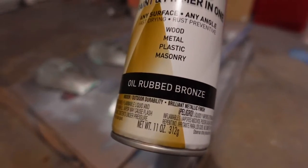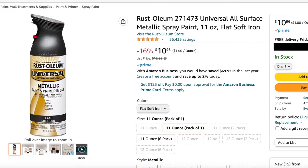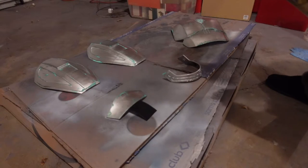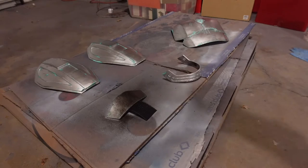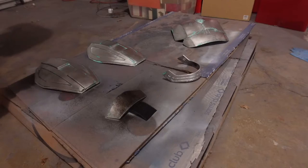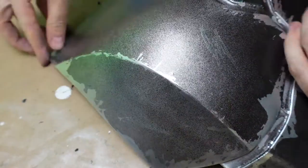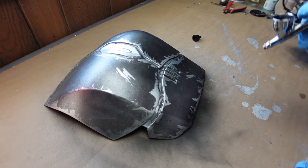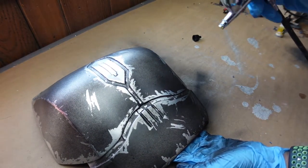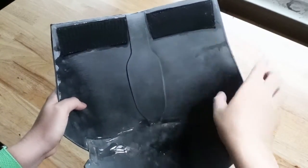Once the latex medium is dry, I take some Rustoleum oil rub bronze spray paint — a better color would be the flat iron variant but I couldn't find it at the time — and I lightly misted it all over the silver pieces. This should really be more of a dusting than a solid layer of paint. You can always add more layers if you're not satisfied — I did about three layers to get this look. It creates a really unique weathered appearance, especially once you start removing the latex. I also went in and outlined very faintly with black airbrush paint to bring out the details, which you could replicate with a black acrylic wash if you don't have an airbrush. I then applied a matte clear coat and went back in with velcro and E6000 glue on the backs.